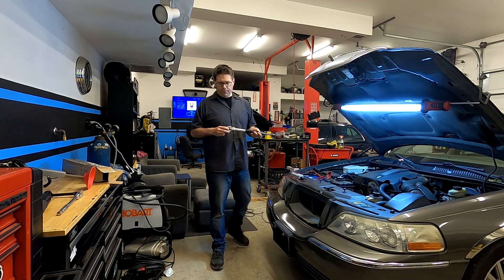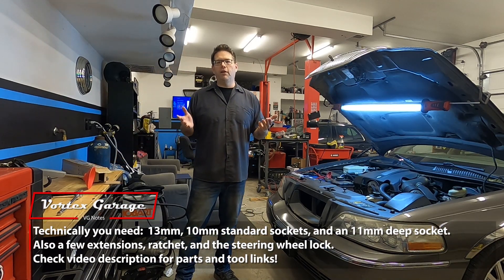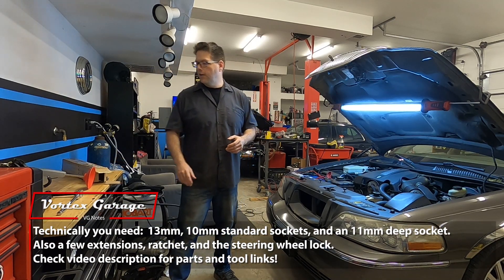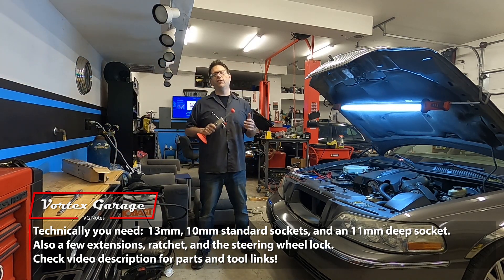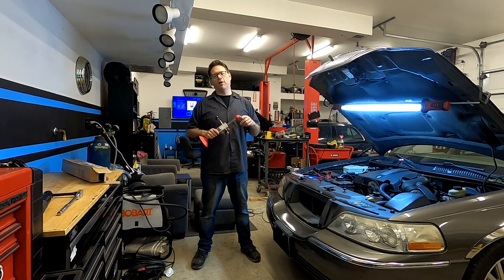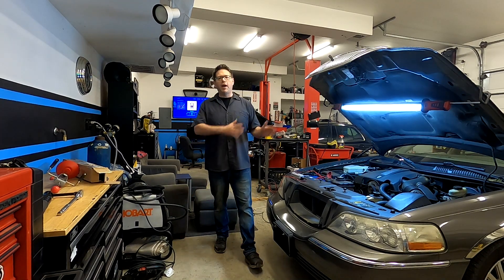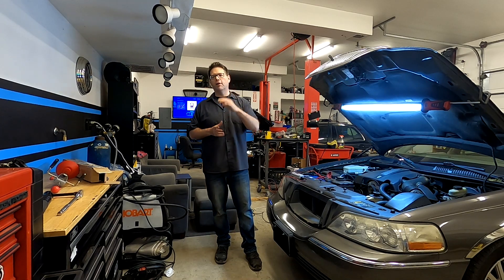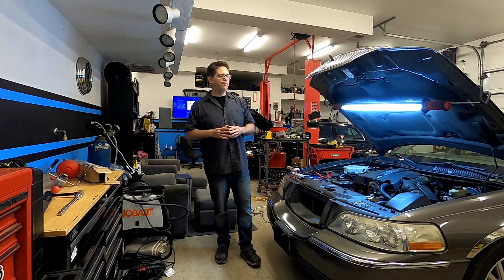Alright, so this is a pretty simple part to put in and we're going to show you how to do that. You only really need a 10-millimeter and a 13-millimeter socket, and you also need one of these — this is a steering wheel brace. We talked about bracing the steering wheel when we did the lower shaft, but it's actually even more important when you do the upper intermediate shaft. Our job is going to be half out of the car and half in the car, and the good news is you don't have to raise the car off the ground for the upper intermediate shaft.